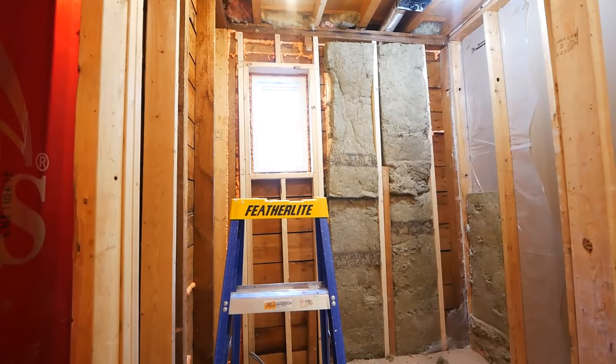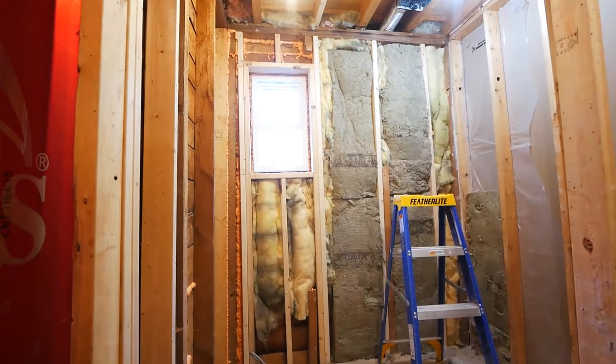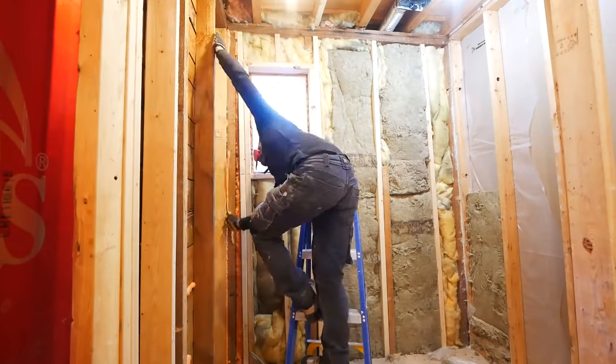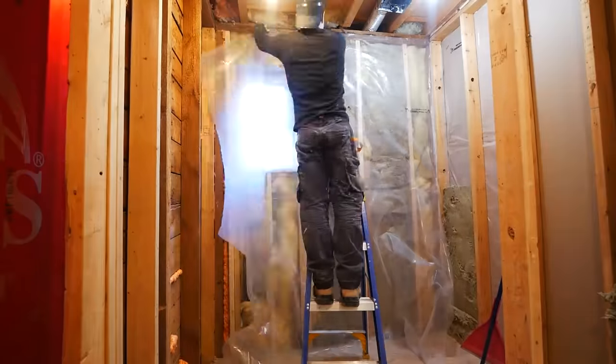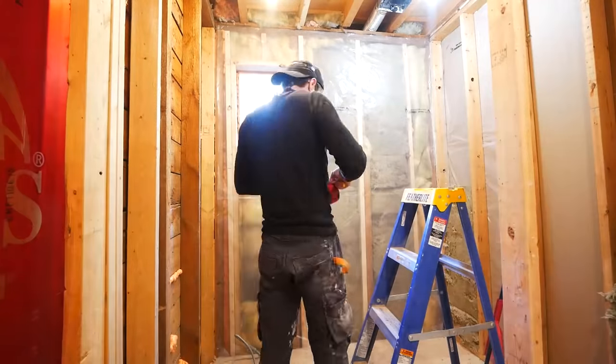Then I began insulating this exterior wall. I advise you to go out and buy some new insulation — don't be like me and reuse what was existing, but desperate times. Then take some vapor barrier, some tuck tape, and seal it all up.